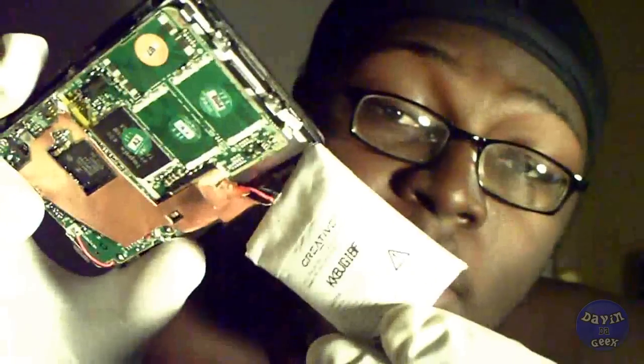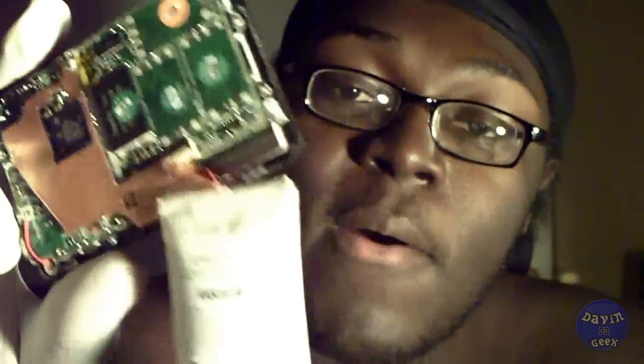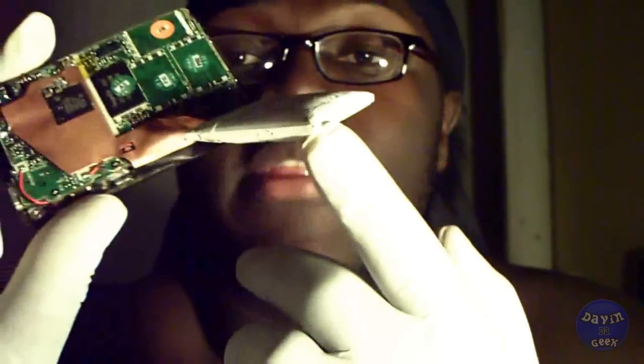Make sure, if you're not going to use your MP3 player for a while, drain the battery out after you're done using it. With anything — if you're not going to use it for a while, drain the battery out, or this could happen to you. The battery exploded, and I haven't been using this in a while. It exploded because I didn't drain it correctly.